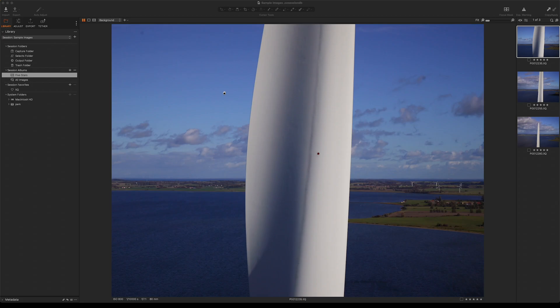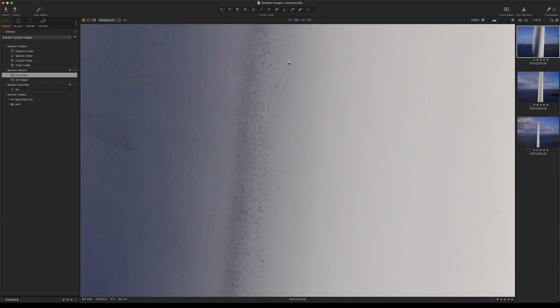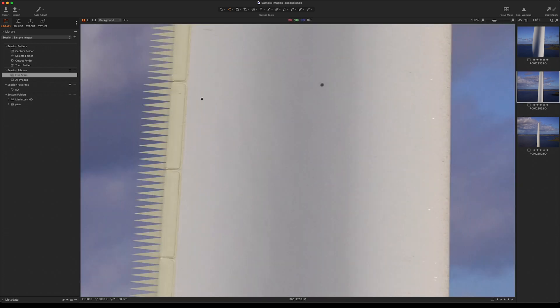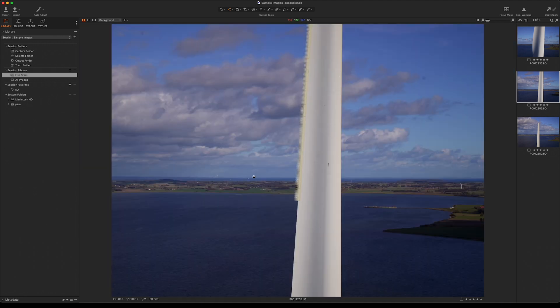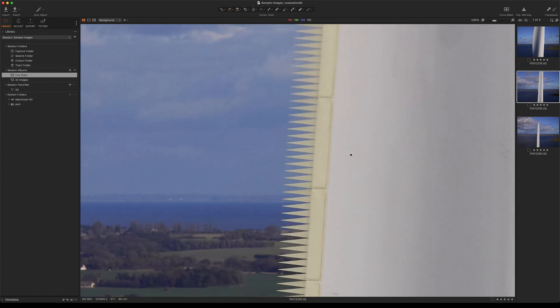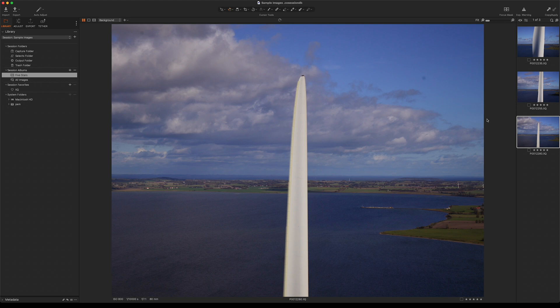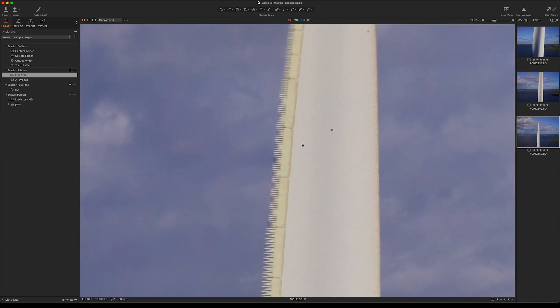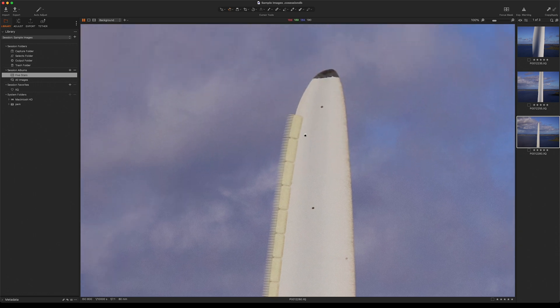Here we have a few sample images from the real world. Results may vary depending on the speed of the wind turbine blade, lighting conditions and camera conditions. It may be necessary to put the camera in manual focus to get the best focus results on the wind turbine blade. If you need help calculating your pixel blur on a moving wind turbine, you can download the non-stop wind turbine pixel blur calculator from our website. The link will be in the description for this video.